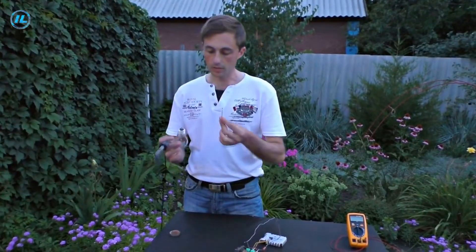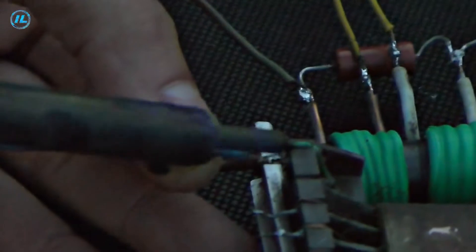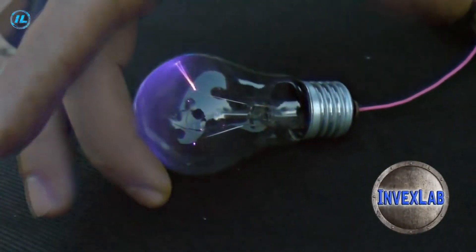For a more reliable contact, we will now solder the bulb to this pin and ground the 14th pin — that is, the second pin of the high voltage winding. This way the scheme works much more effectively.